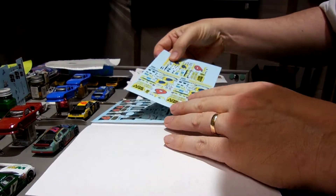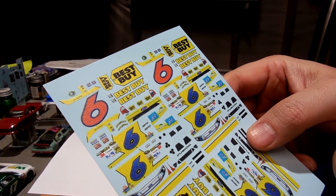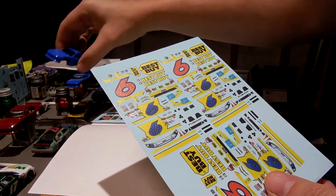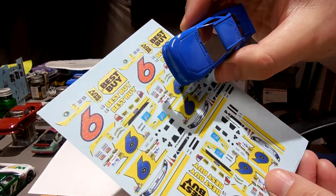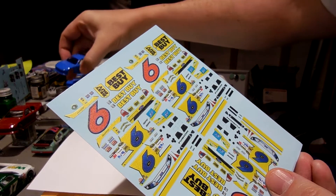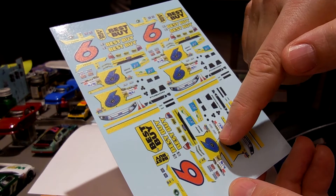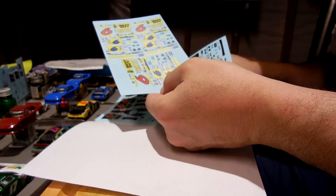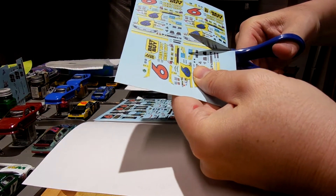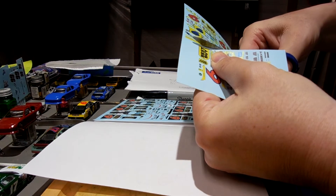This is the first set — Ricky Stenhouse 2012 Best Buy number six, and that's the car I'm making. I've already got the car painted and ready to go. This set was eight dollars and you get three decals.